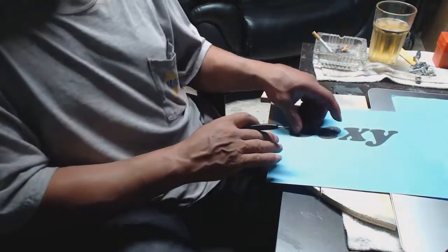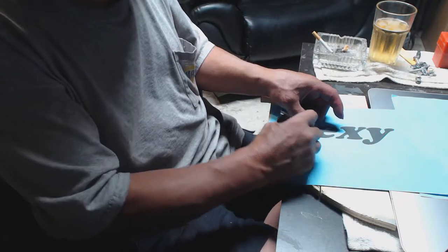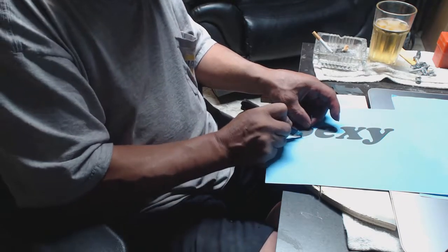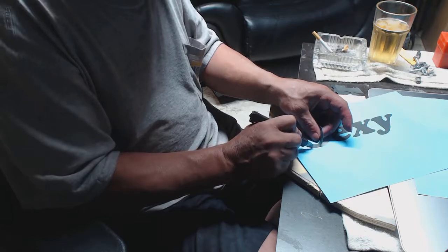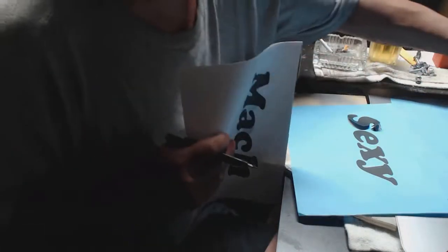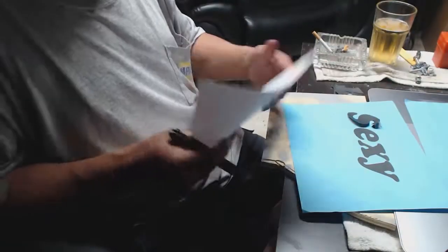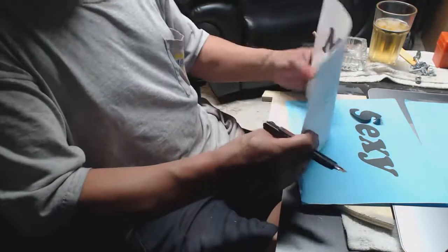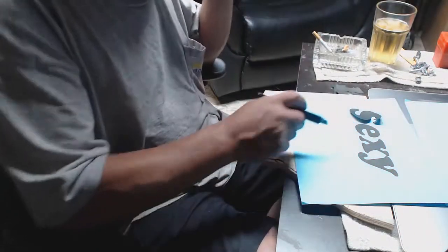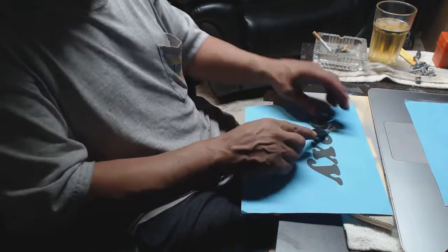Hi guys, welcome back to Part 3 of the spoiler build. What I'm doing here is cutting out some letters — like I mentioned before, I want to put the name of the go-kart on the spoiler. I'm cutting these letters out. I ended up cutting one out already, now I'm doing 'Sexy' and then 'Machine.' This is gonna be done freehand — it's not gonna be spray paint, because I know the spray paint is gonna bleed under and have too much overspray.